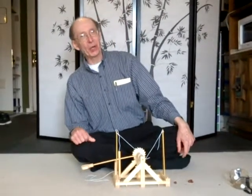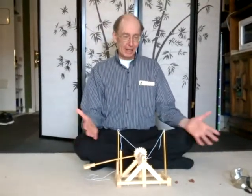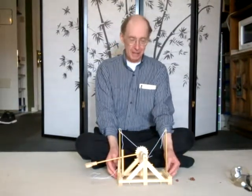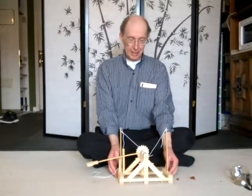Hi everyone, Bill Sikora here with another ErectorSet video. And look at this, we like to diversify. Here's a bottle we made out of wood. And it's a catapult. And it's kind of cool.